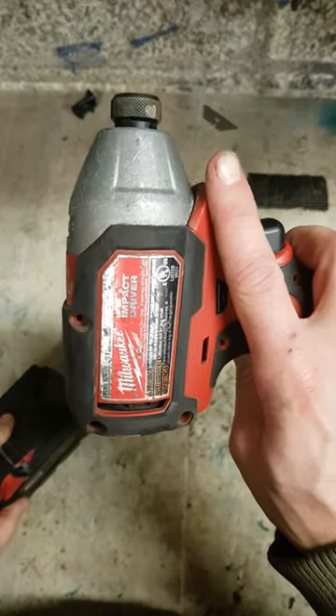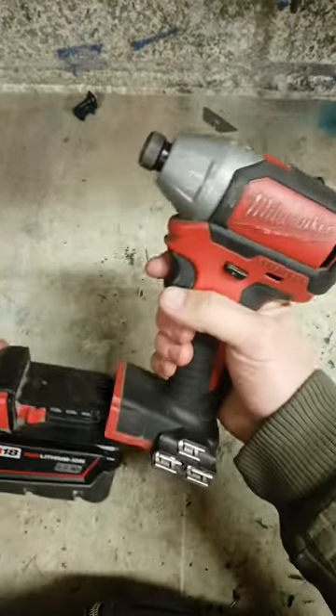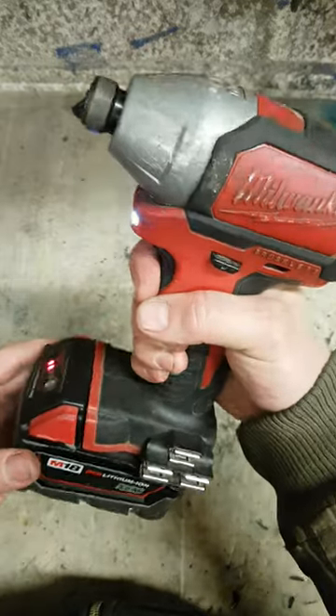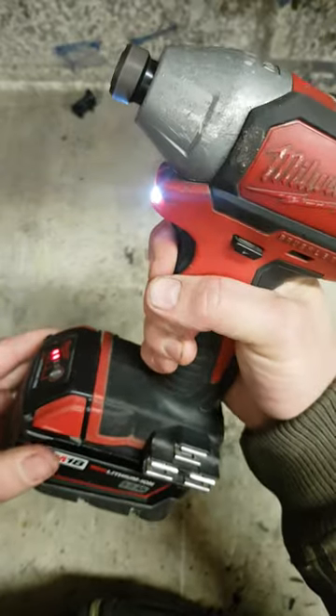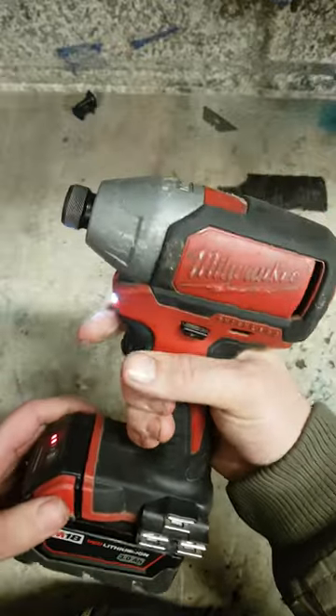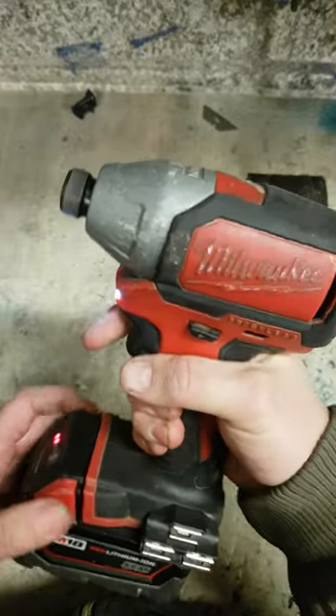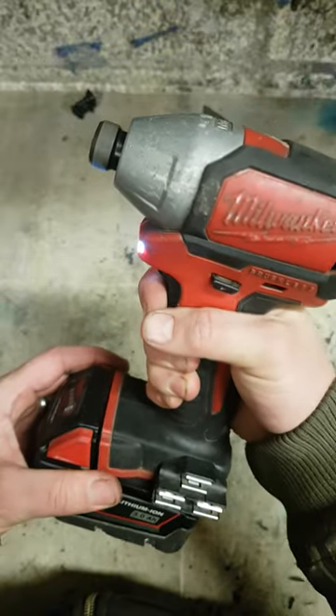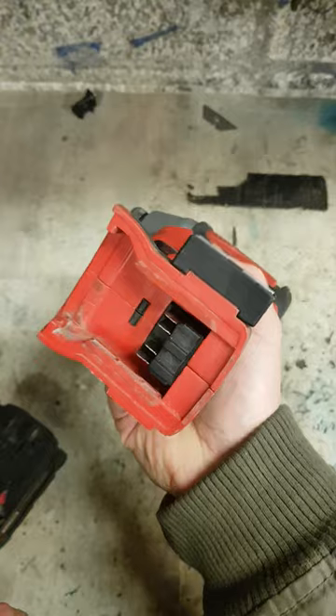Milwaukee impact, American model — there's a battery contact problem.